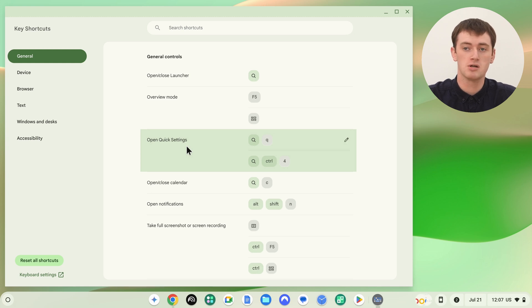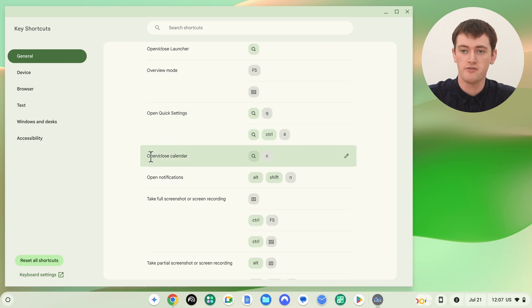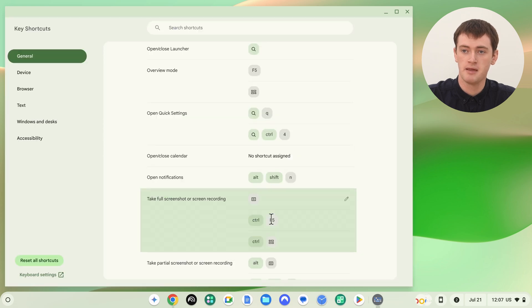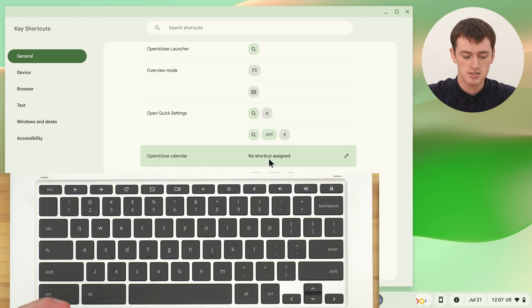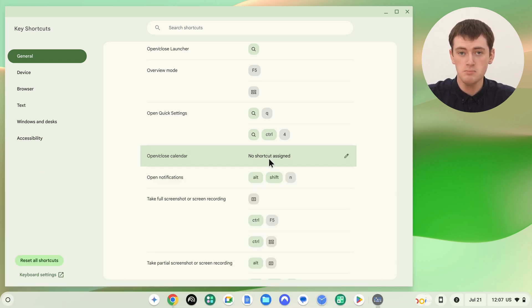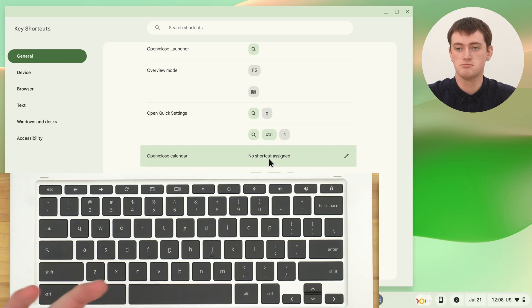In a similar way, you can also completely delete a keyboard shortcut. For example, there's a keyboard shortcut to open and close the calendar, but if you never use the calendar on your Chromebook, you can click the Edit button, then click the Trash Can button to delete it, and click Done. Now the Open/Close Calendar function will say No Shortcut Assigned, and if you press Search-C, nothing will happen — freeing it up to be used for something else entirely.